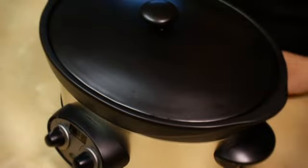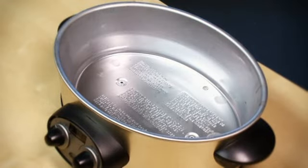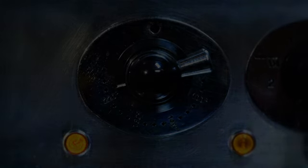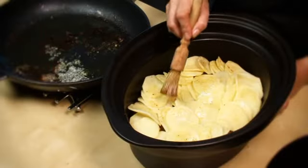Check the manufacturer instructions to ensure that your slow cooker dish can be removed from the base and that it's flameproof. Then pre-heat the oven to 230 degrees Celsius, gas mark 8. Melt the remaining butter in the frying pan and use it to brush the potato slices.